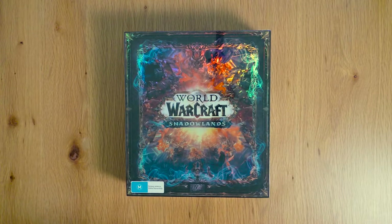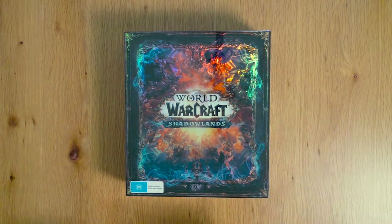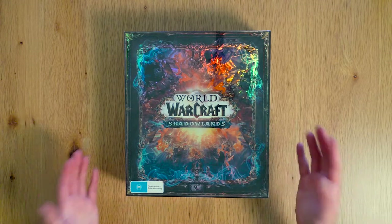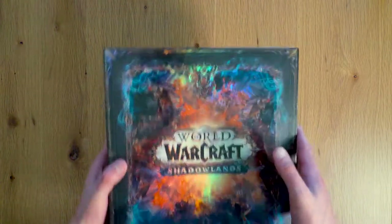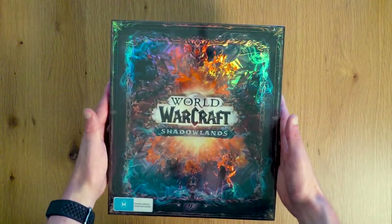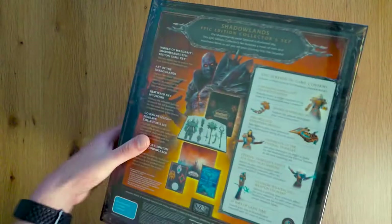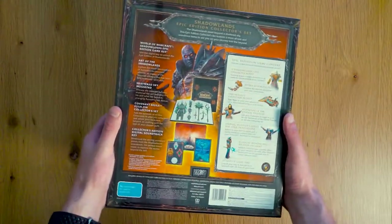G'day guys, my name's Ben and welcome to the channel. Today we'll be unboxing the World of Warcraft Shadowlands Collector's Edition. I actually found this at one of my local retailers down here in Australia the other day because we just came out of lockdown. I've only really just recently rediscovered World of Warcraft, which I got back into when Australia went into its six month lockdown. While being stuck at home, this game's been a really great way to play with friends and family around the world and stay in touch.